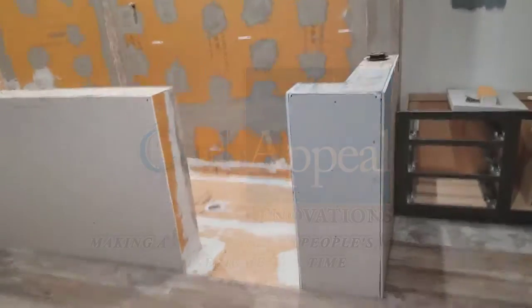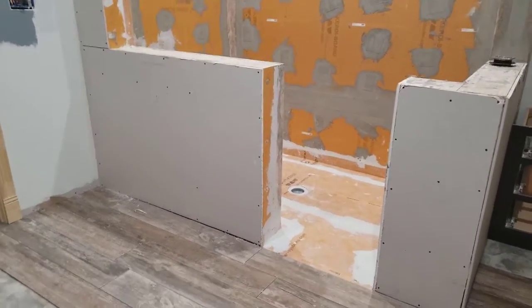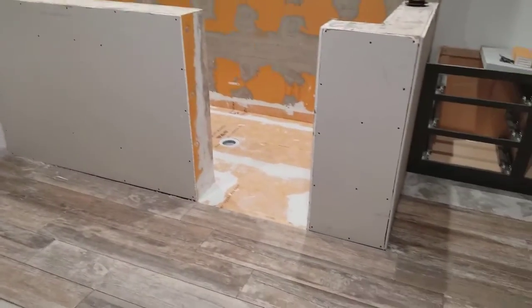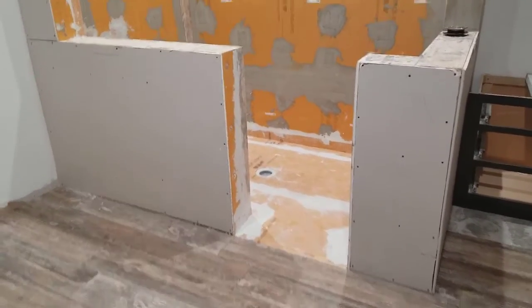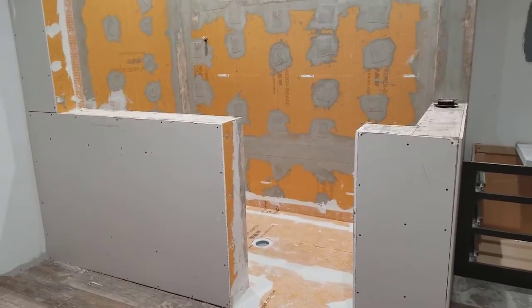Good morning, this is Rob Matthews with Kerbal Peel Renovations giving you an update on our Keller project. Things are going good. I'm going to show you just real quick today how we waterproof and prep a shower to get it ready for tile.